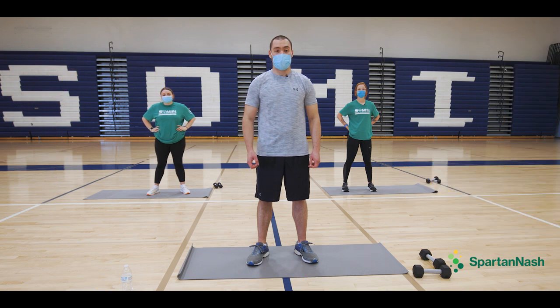Nice. Thank you for joining us today, and thank you to Spartan Nash for supporting us.